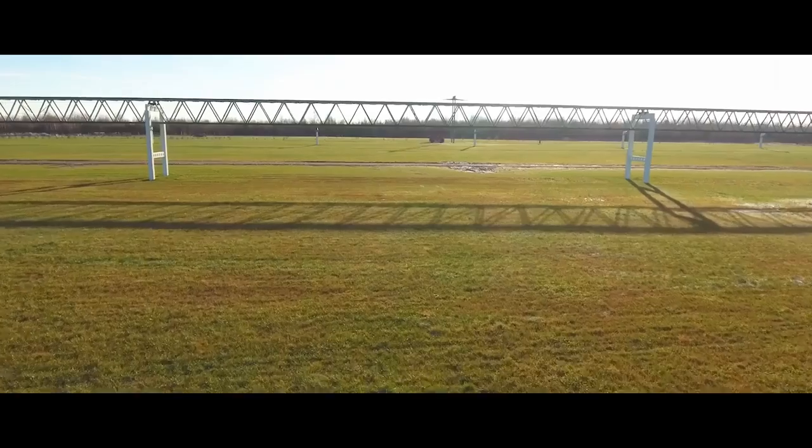String transport is a transport of elevated overpass type, where everything moves on an overpass. However, our overpass is absolutely different from the traditional ones. First, it is preliminary stressed along its entire length. It is uncut along its entire length. It does not have expansion joints.